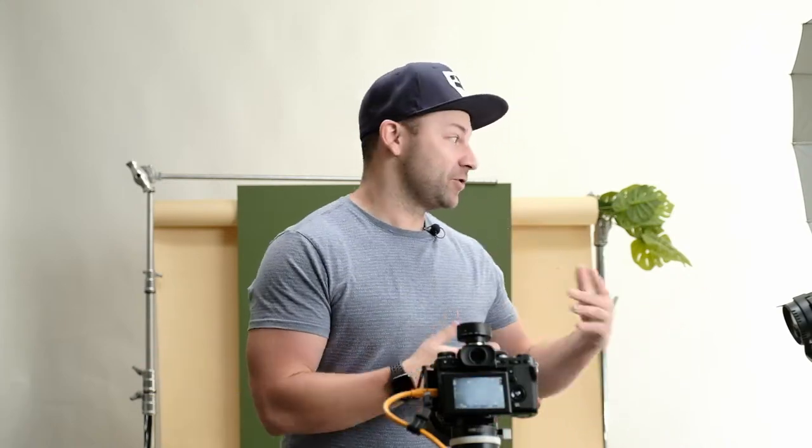What's going on everybody, it's Chris from Profoto. Today we're celebrating International Cocktail Day, and I'm going to show you a fun way to light a beverage. I like using hard light, and we're just going to build it from the ground up and show you the process in case you want to light up a scene like this.